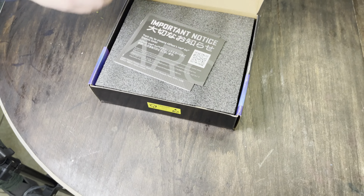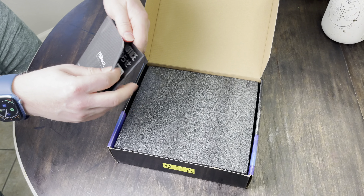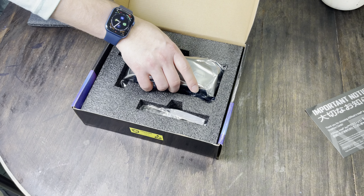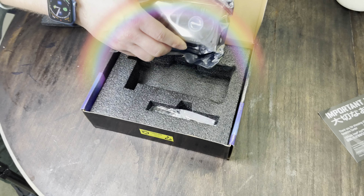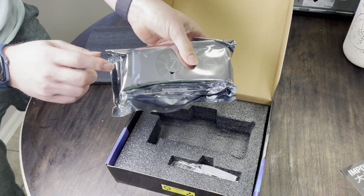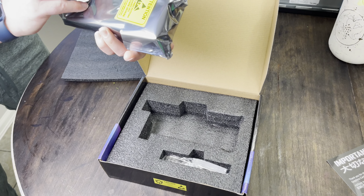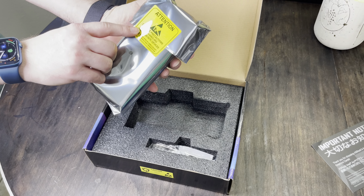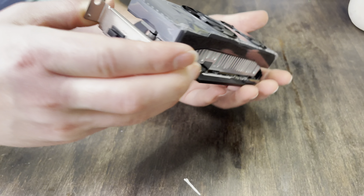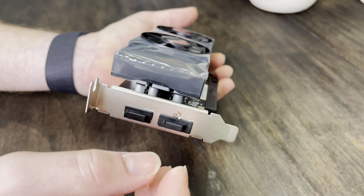Now to unbox the graphics card. Got an important notice and instructions — we'll file those away in a special place. Something amazing about this card that I have yet to see in any other is that it is pre-installed with the low-profile bracket. Here's the card: we've got two fans over a basic heat sink, an HDMI port, and a DisplayPort.